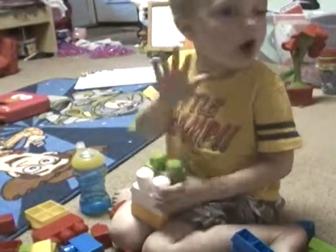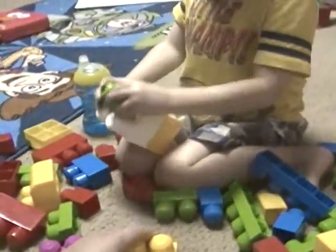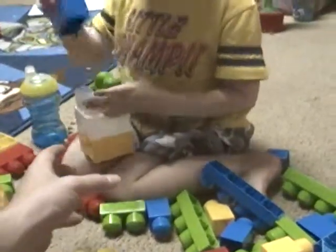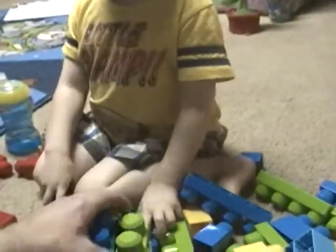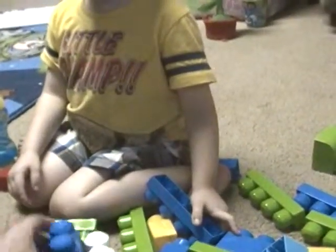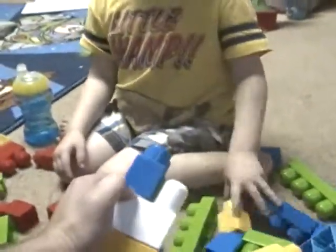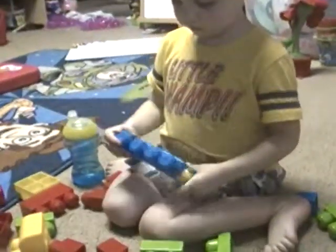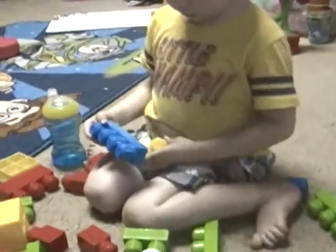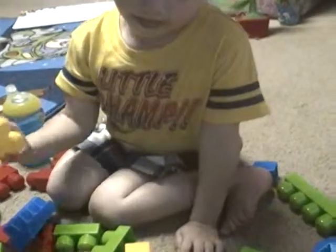Oh no. Oh no. Let me help you. I'll get some more yellow ones for a giraffe. Stack the yellows up.